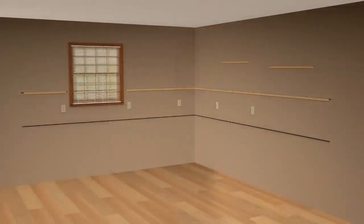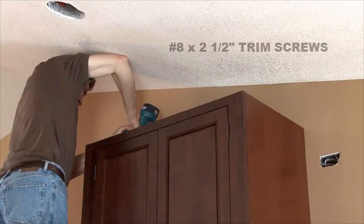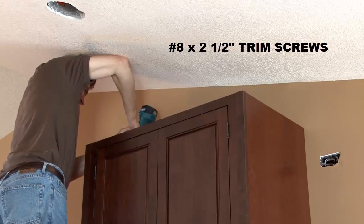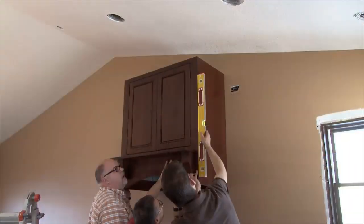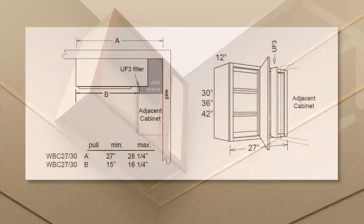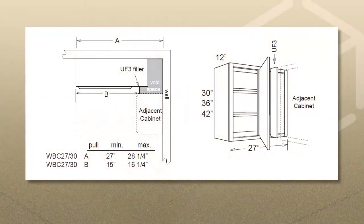Raise the cabinet into place resting on the ledger rail and fasten the cabinet to the wall with a number 8 by 2.5 inch pan head trim screw, but don't fully tighten. Check for level and shim where necessary. If your kitchen includes a blind wall cabinet instead of a wall corner cabinet, consult your design to determine the distance the cabinet is to be installed from the wall corner.